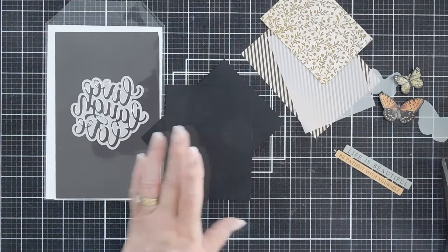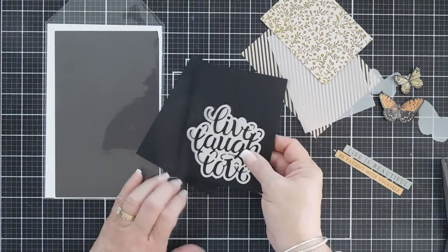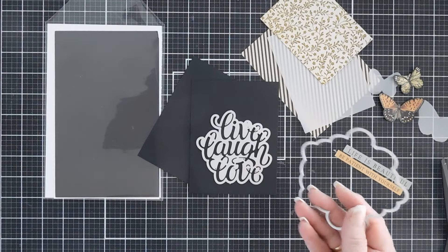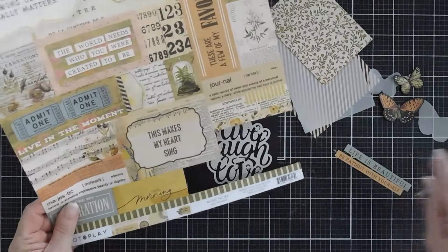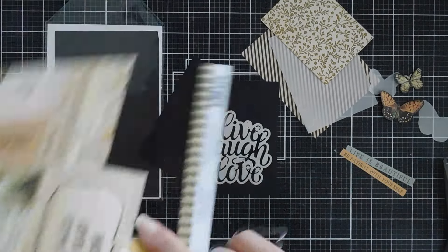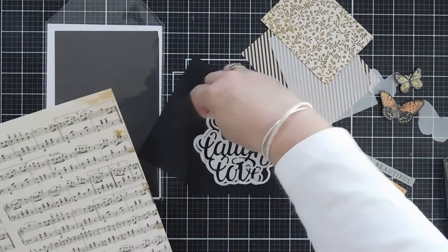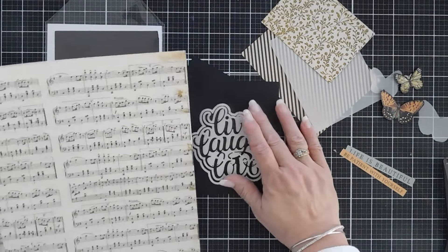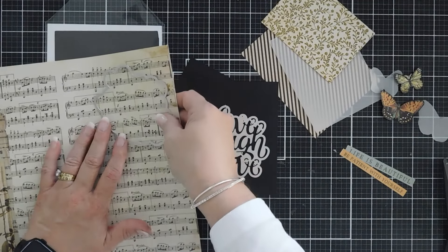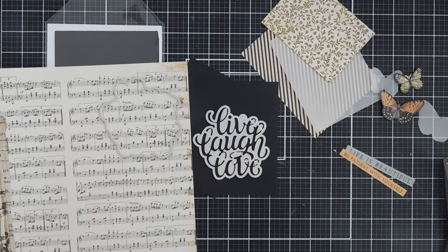We'll put this away and then we're going to die cut out our greeting. We're going to take the Live, Laugh, Love and I'm going to die cut this out three times with black cardstock. You can see the font, how beautiful it is. And then with the shadow — this is the paper we used for the greetings and for the butterflies. I'm going to flip it around and use the music note paper for my greeting. Since we are using music notes, I just want to make sure that my music notes are right side up. So I'll just layer it, tack it down with a little bit of tape, and I'll run this through my die cut machine.